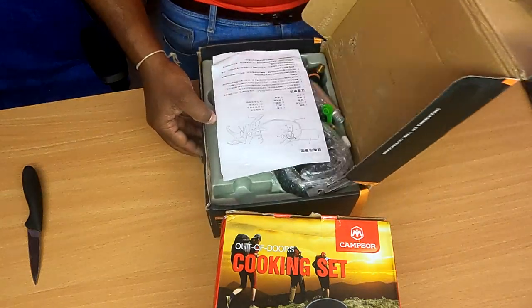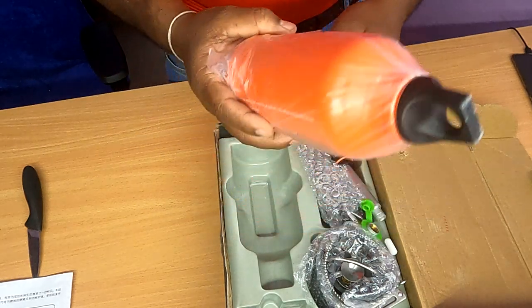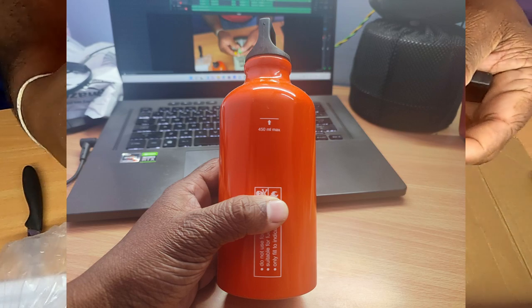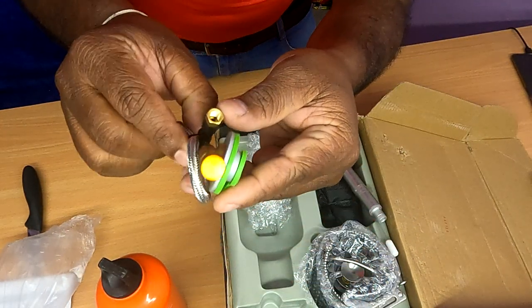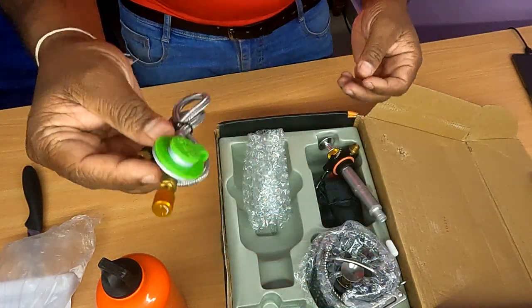Open the manual. In the BRS fuel bottle, it has 530ml capacity but it will fill to 450ml. In the fuel bottle, it will connect the pipe — it is adjustable and the cap will protect the inlet.